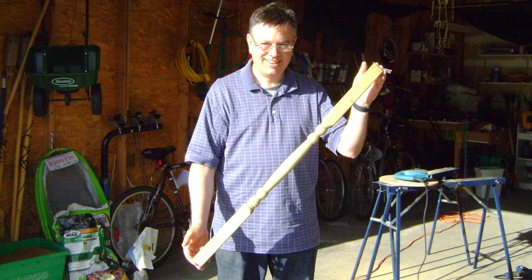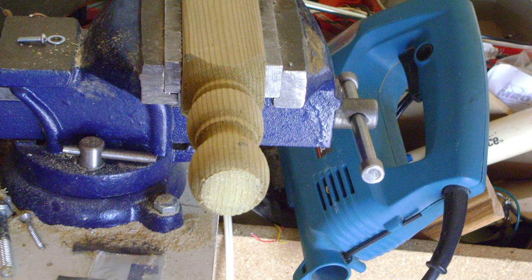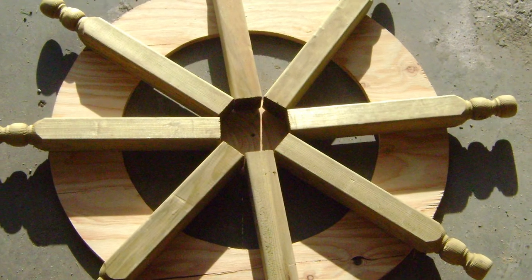Now it's time for the spindles. We actually don't want the middle part, so instead we're going to cut the ends off as close to the curved part as we possibly can so it's nice and smooth. We should end up with two handles we can use for our ship's wheel. Do this three more times and you should have eight handles for your wheel.